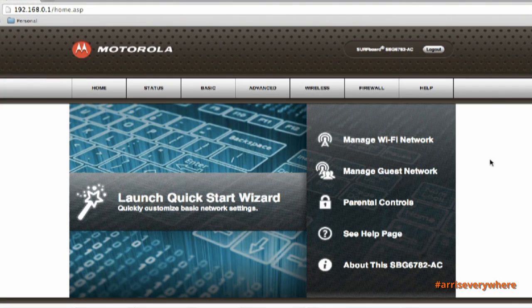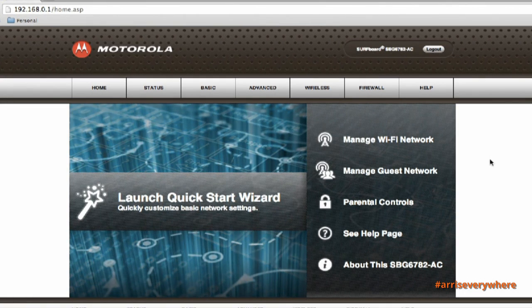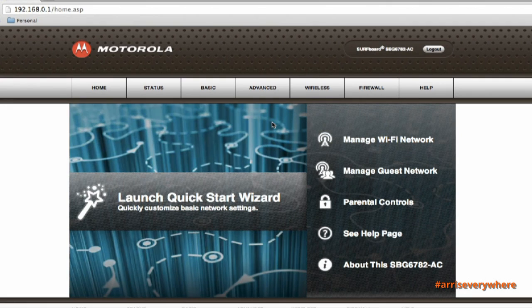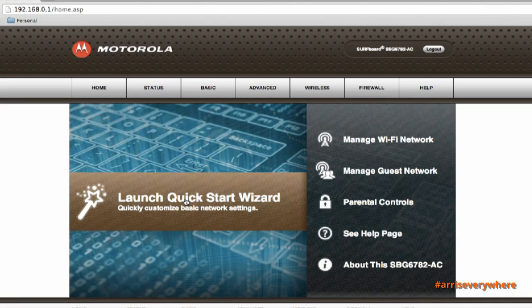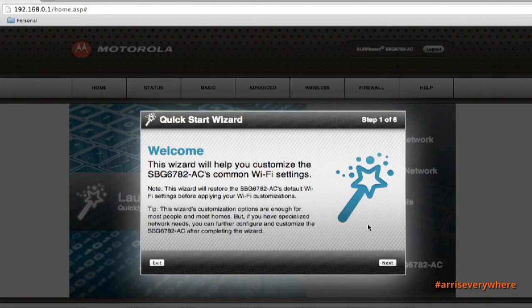After you type that in, click login. Today we're going to walk through the Quick Start Wizard, which will quickly customize some of the basic network settings, including how to change your network ID and your network password to make it easier to remember. We'll launch the Quick Start Wizard — it will pop up a window briefly explaining what the wizard will do. I'll click the Next button.